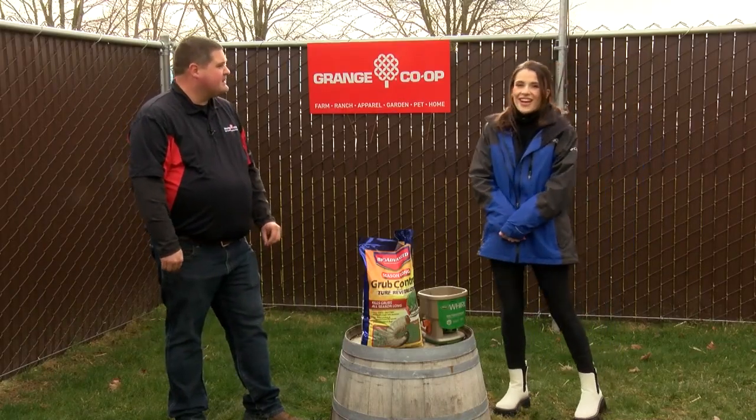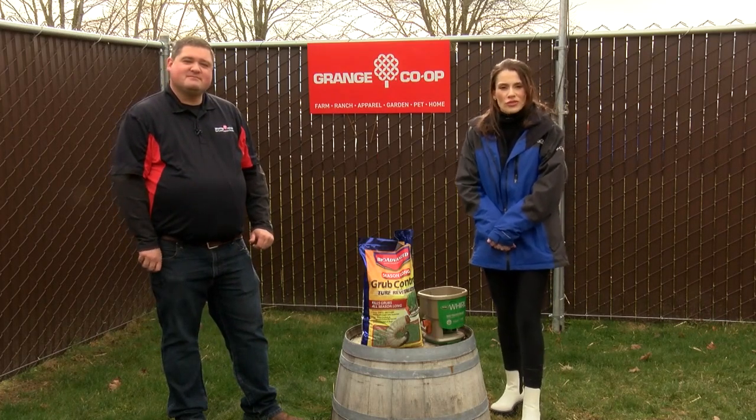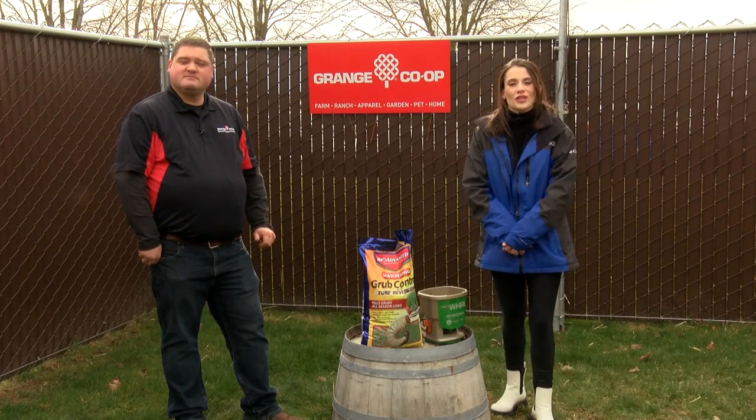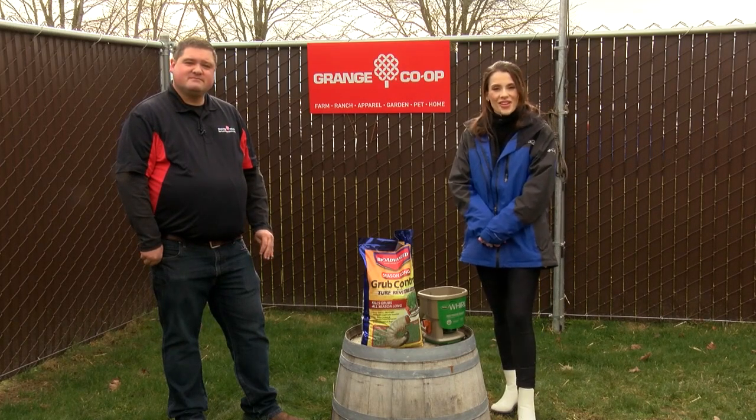Okay, perfect. Thank you, and thanks for joining us today in the garden. If you'd like to learn more about grubs and how to keep them out of your lawn in the upcoming spring and summer months, you can head to our website at kdrv.com. We'll see you next time in the garden.